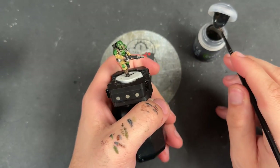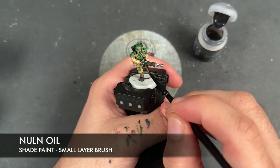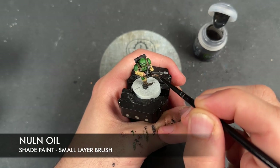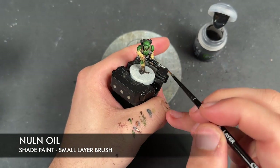With that Croke Green applied, we're then going to take some Nuln Oil and apply this over the top of all of our metallics. We can also cut this over the top of the guns as well, just to make those weapon casings look nice and dark.